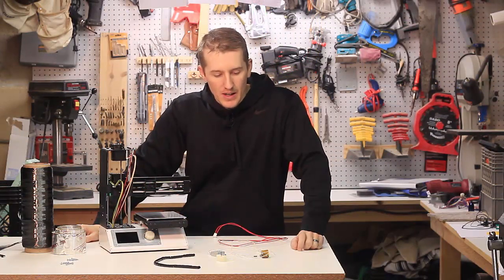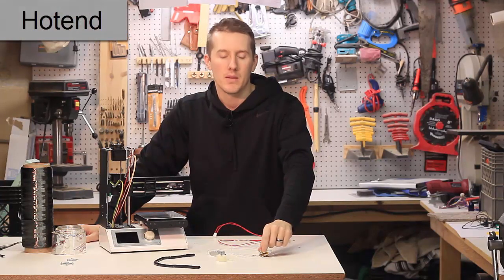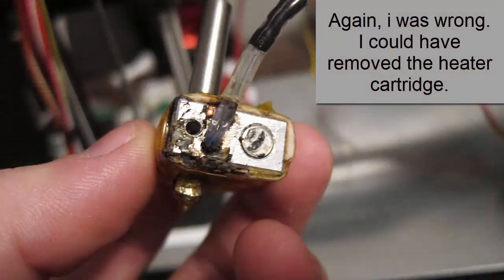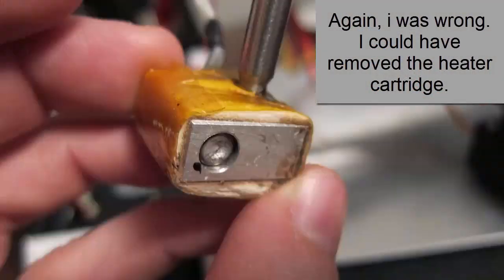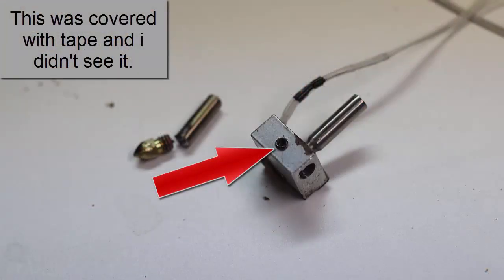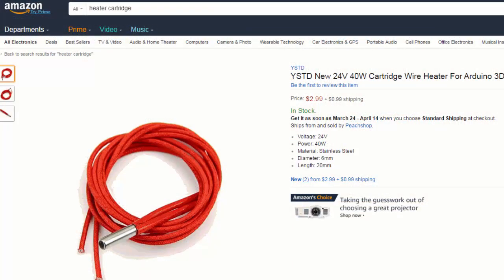It wouldn't be a big deal, except this solid heater element at the bottom is not split. You'll see some of them where there'll be a split that's held together with a screw — you can loosen the screw and take it out. So I could have replaced this for maybe five bucks or something, but I can't get that out.